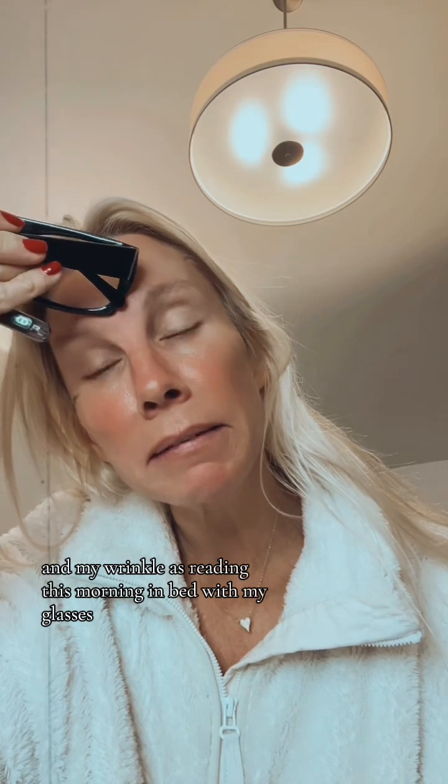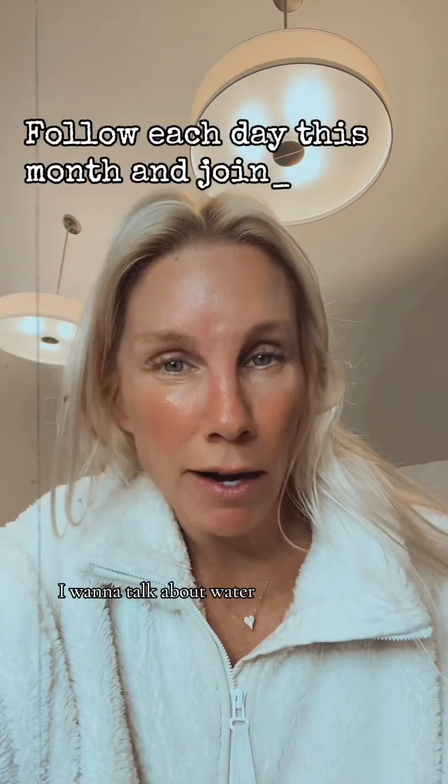Good morning! Happy December. I hope everybody is following along and getting healthier. This morning I want to talk about water.